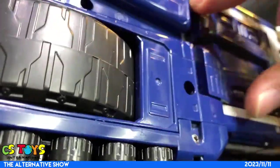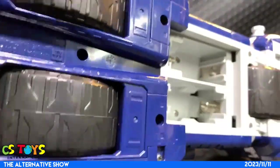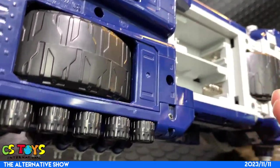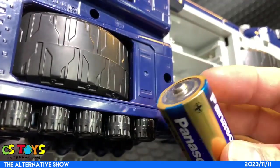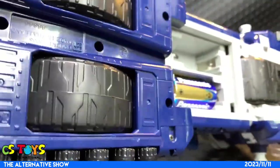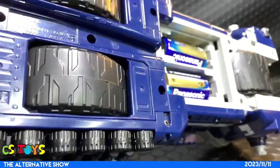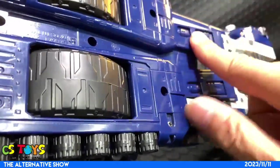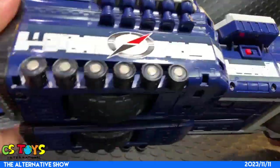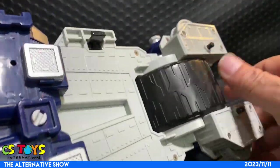Let's open it - nice, clean terminals! It takes two double-A... what size is that? It's a little bit bigger one - I forgot the name of that battery size. All right, let me just activate it. Look at the giant rollers - so this means that it's drive-mode activated.